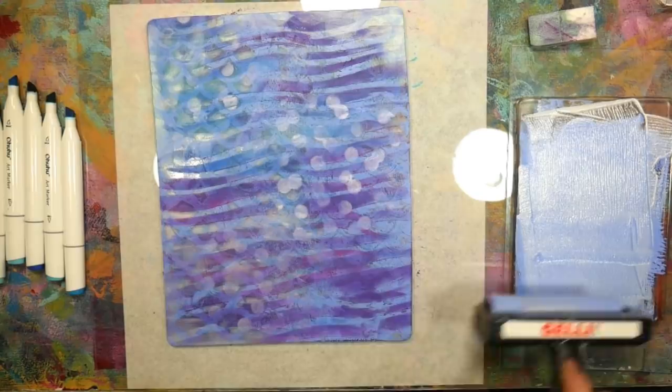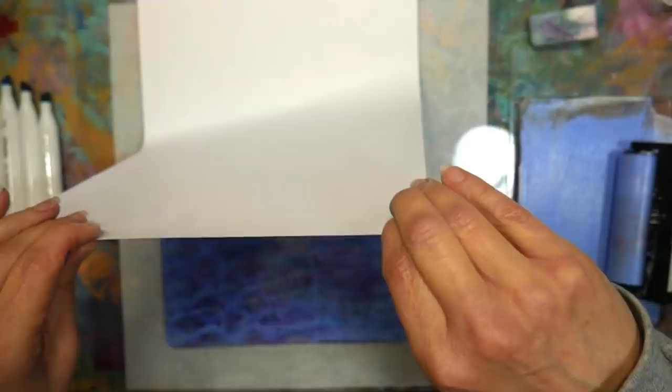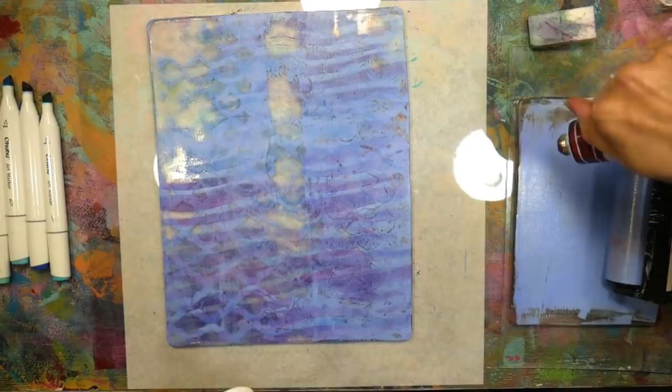Dig in your stash — there are so many substitutions you can make that will make your work look more interesting and more like you. I put some iridescent medium right on top of that other jelly plate I'm using as a palette for my brayer, and I'm pulling off a kind of first-generation print. I'm going to be getting a lot of mileage out of this plate, but I just wanted to get some of that media off and then leave some grungy stuff in the background for another print.